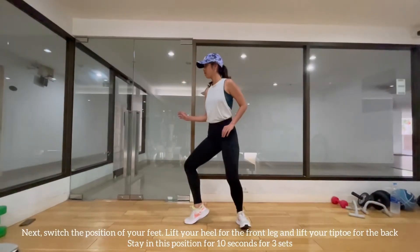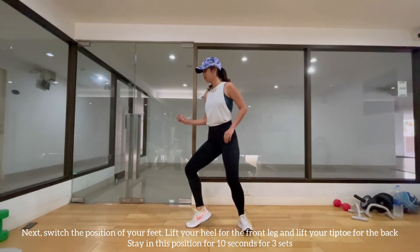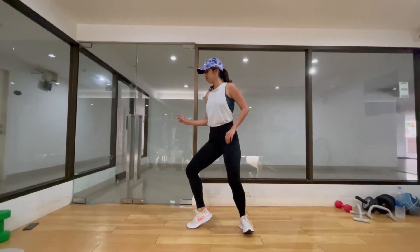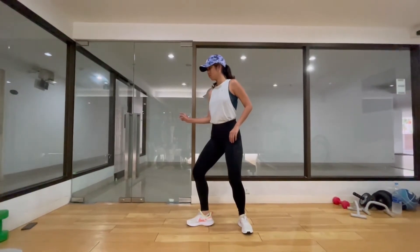Next exercise. We start in the guard position but this time we raise the heel of the front leg and lift the toes of the back leg. Knees are slightly bent and try to keep your balance for 10 seconds. Do this three times.